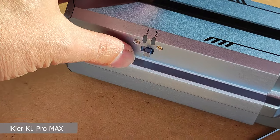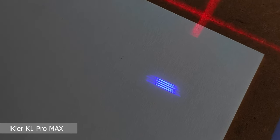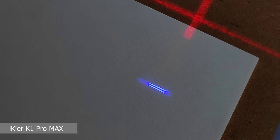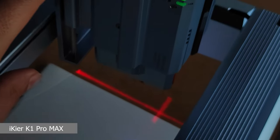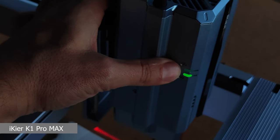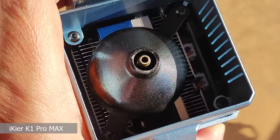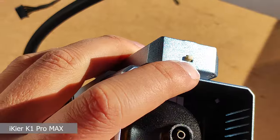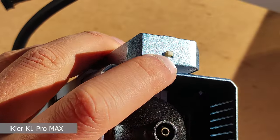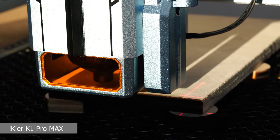The technological heart of this machine is in the laser module, where a small switch allows us to switch between 24 and 48 watts of power by activating 4 or 8 diodes. This allows more power when cutting and more precision when engraving. The laser module is equipped with very generous heat sinks and an auto-focusing system that automatically adjusts the best working distance.